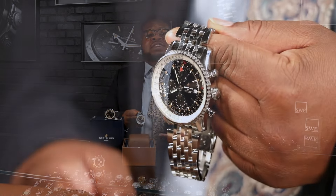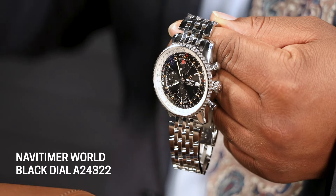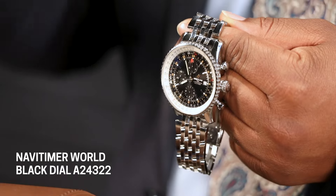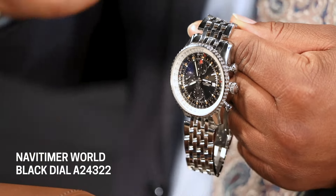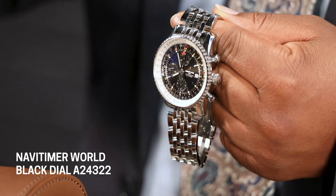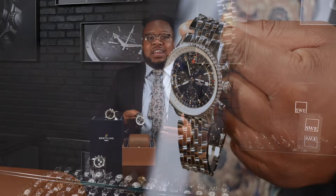With the Navitimer World, it actually gives a dedicated GMT hand in addition to that. That means I have the choice — I can now keep up to three different time zones at once, or I can use my two time zones and use the stopwatch feature as well. I can manipulate this watch however is most beneficial for me. Make this work for you — that is exactly what your money is supposed to do.